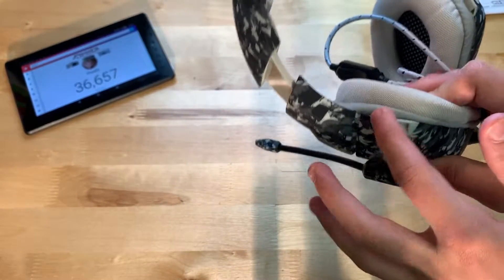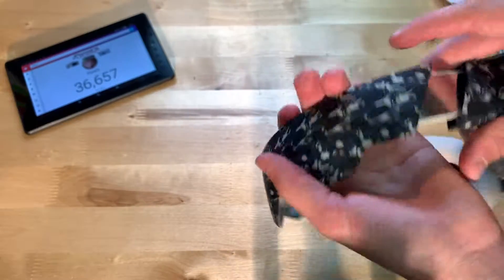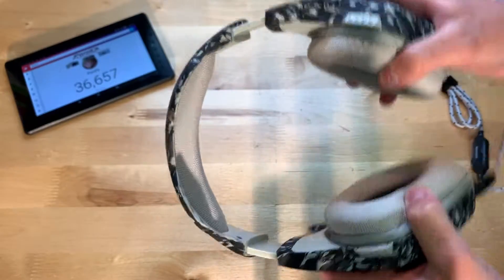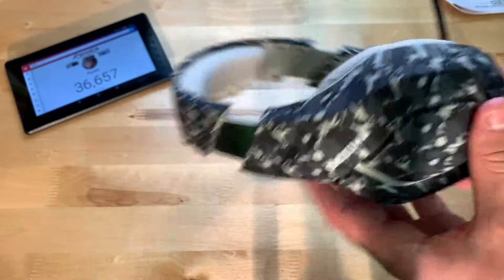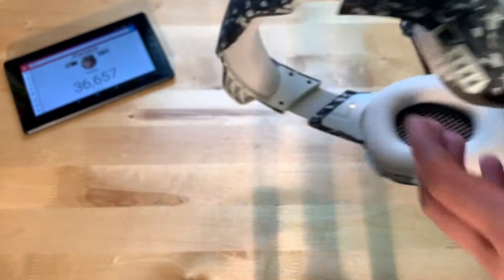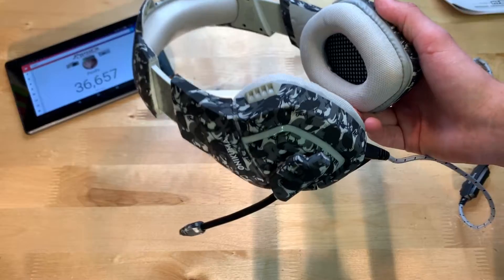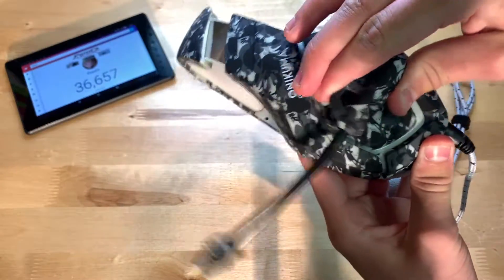One thing I'm going to go over is build quality. Build quality is pretty good so far, I'm really happy with it. Right here, the slider to adjust to the size of your head — this part is metal and then the backing part is plastic, but it does seem pretty sturdy. I'm pulling and it's not just going to snap. The actual headphones seem pretty much plastic, but they seem very solid. I think if you drop these or throw them at a wall if you rage quit, I don't quite think they're going to break. I think these will last a long time.